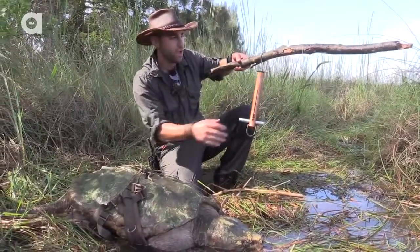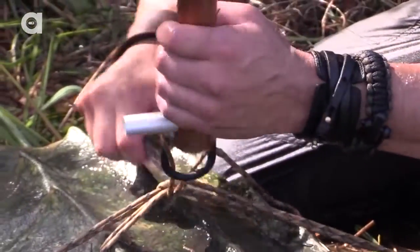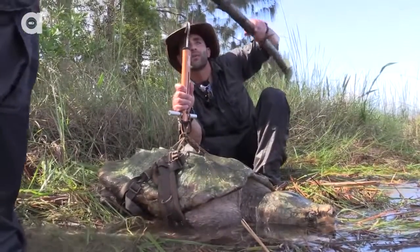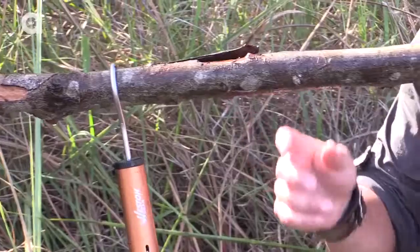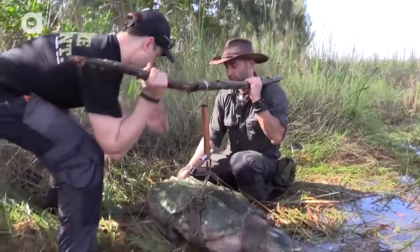I'm going to hook the scale onto the rope — very clever. I'm going to guess that this turtle is somewhere between 70 and 100 pounds. Mark, I'm going to need your help. Ready? Let's hoist him up. I'm going to hold onto the turtle just to balance him, kind of grab the back of his shell.